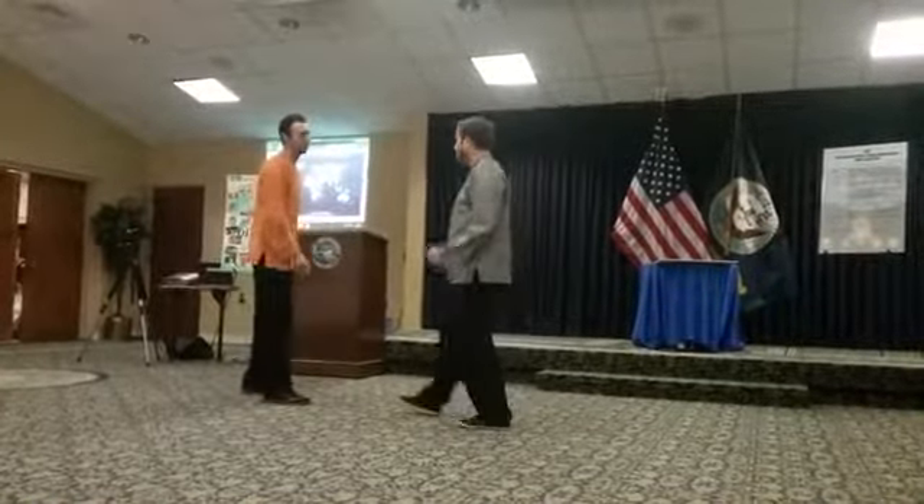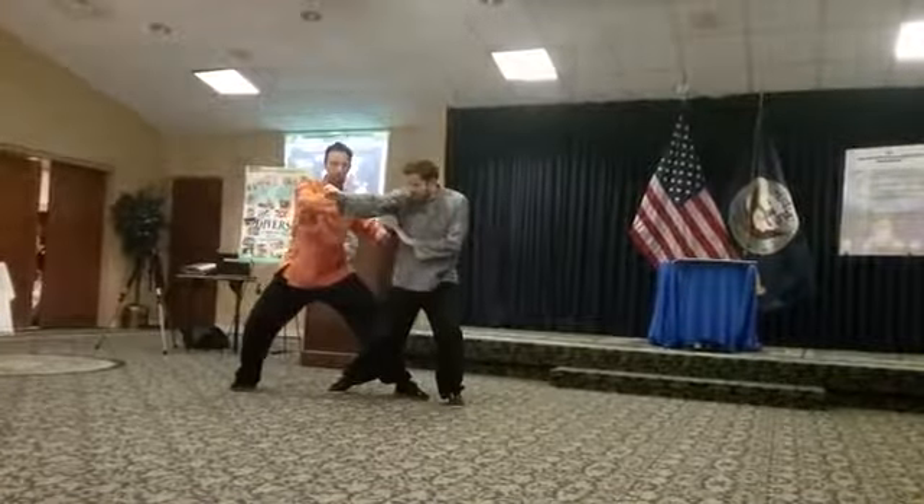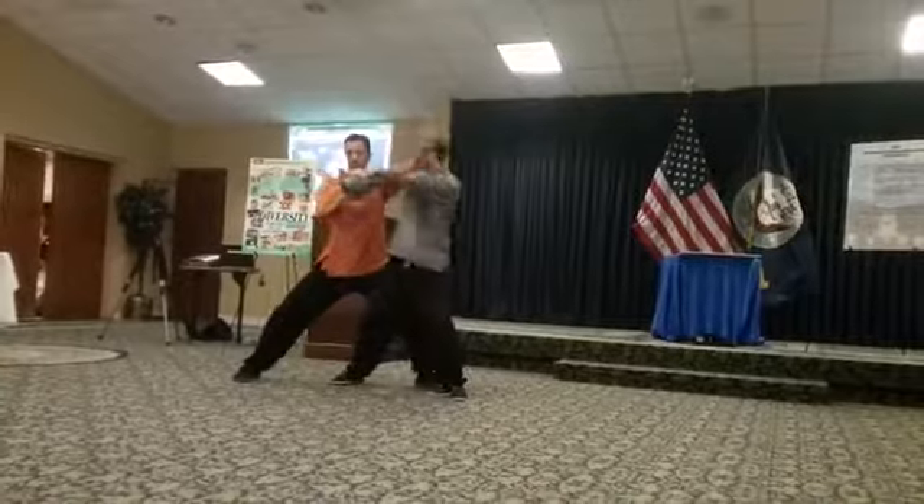So he comes at me with a punch. I circle block, punch to the rib. I can then immediately circle the next one.